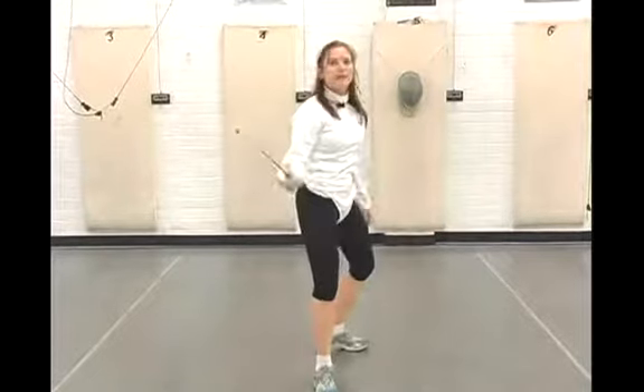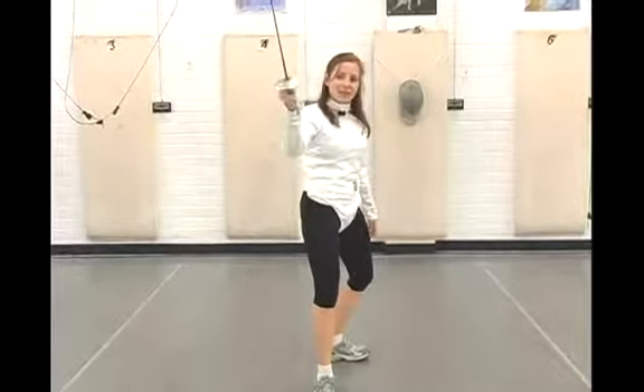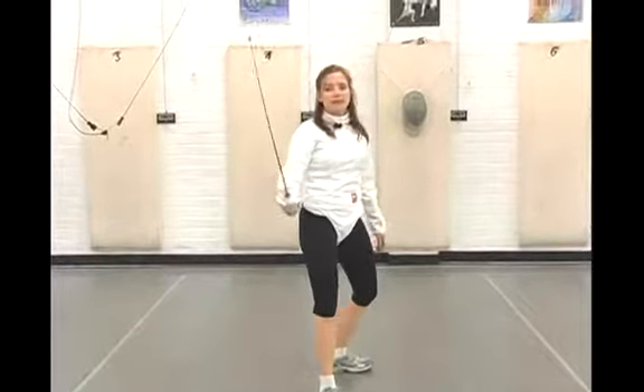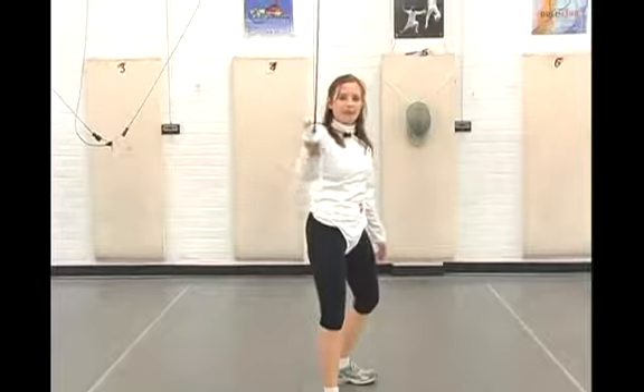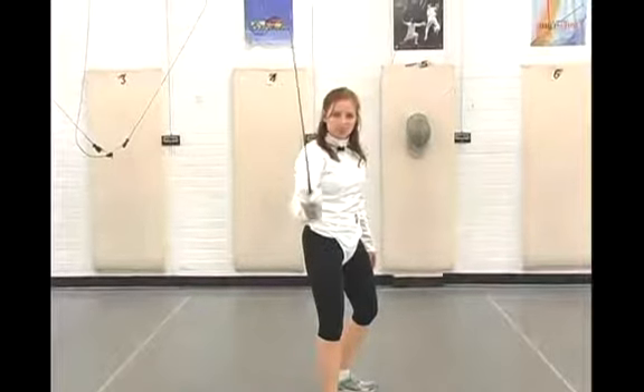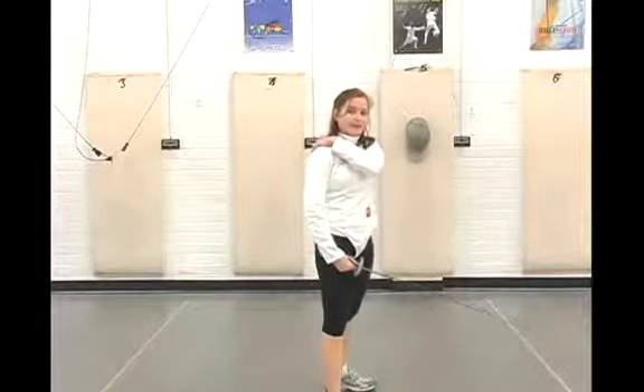A flick is exactly what it sounds like, where you engage the wrist to do a fast flicking motion with your foil. The foil is the lightest and most flexible weapon, so it actually bends quite easily. You can see there's a little bit of curve in the blade as I flick, which is, as it turns out, perfect for reaching over an opponent's back and landing a touch on that hard-to-reach, hard-to-parry target area.